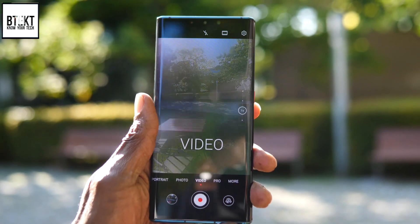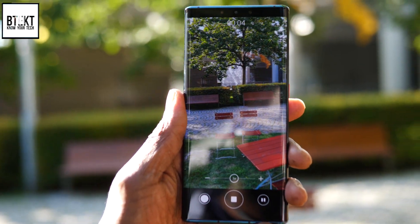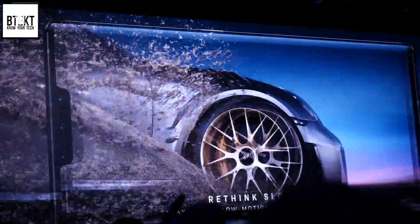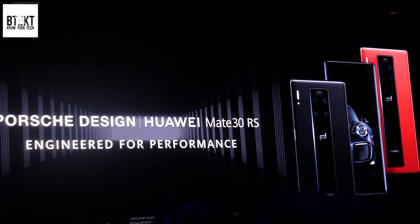Internally, it has 8 gigabytes of RAM and 256 gigs of onboard storage as standard. There are also two versions available — the normal version and a 5G. If you want more RAM or more power than that, you have to go for the Mate 30 Porsche design, which has 12 gigabytes of RAM and 512 gigs of internal storage.